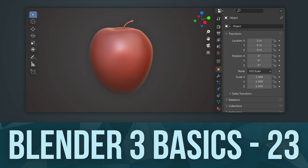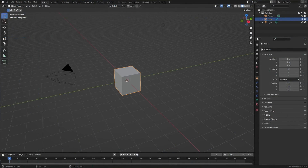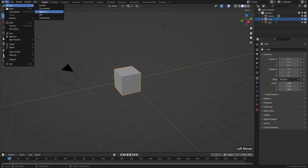I think we should take a quick introductory look at sculpting, because that's another really fun thing that you can do inside of Blender, and you can get started right away. To do that, let's go to File, New, and Sculpting.